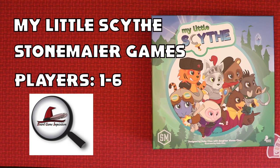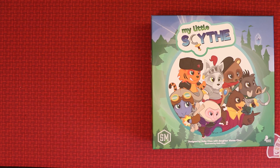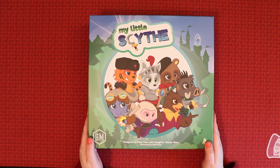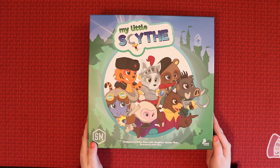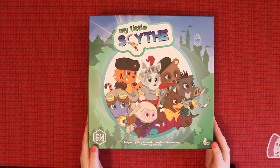Hi everybody, my name is Antoinette and this is Board Game Inquisition, where we're here to offer you insight and information about the board games you might just want to have in your collection. Today we're going to be unboxing My Little Scythe — doesn't it look adorable? This is a game from Stonemaier Games, for ages 8 plus, family oriented, taking 45 minutes to play with one to six players.